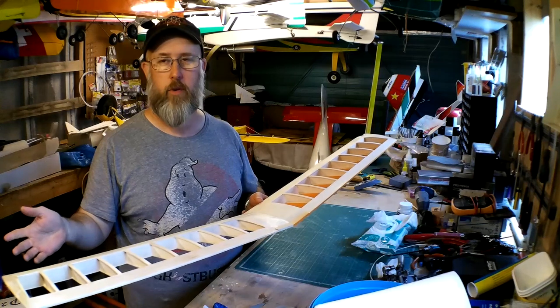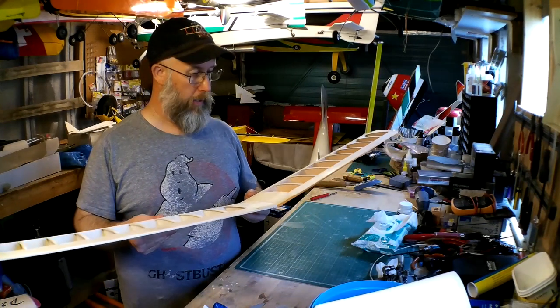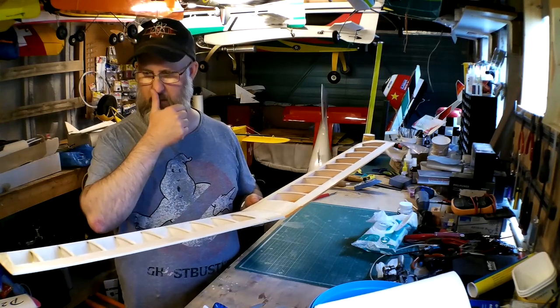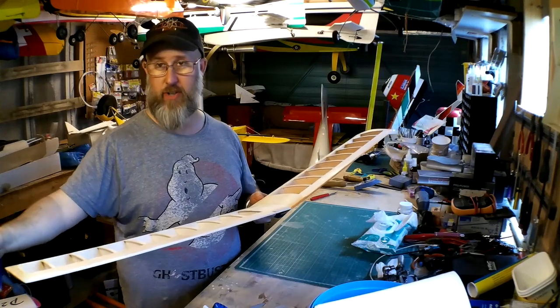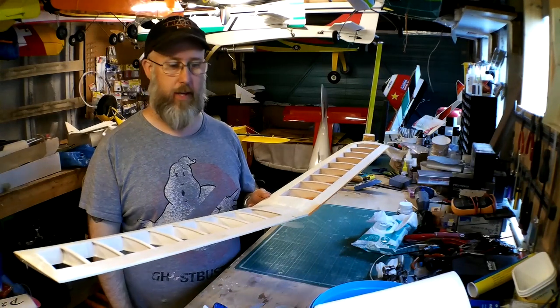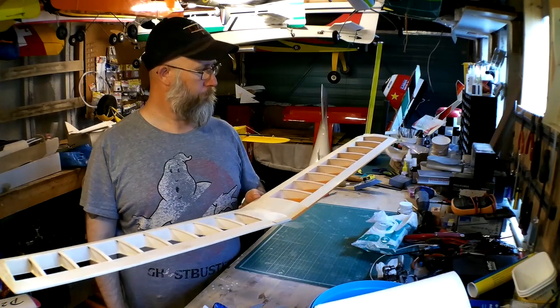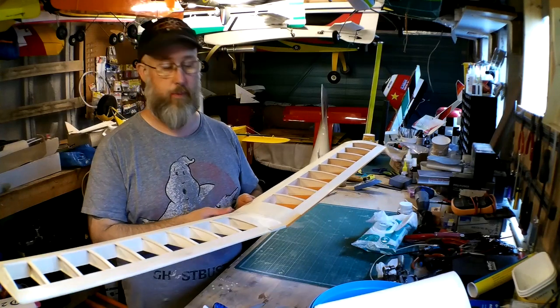The next part of the video will probably be on covering the fuselage, which is slightly different but the same process. Any questions you've got, just ask. There are a lot of people I've come across through flying who've never actually built an aeroplane from a kit or plans — it's all ARTF stuff so they haven't learned how to cover. So if there's anything I can help with, just ask the question and I'll answer it as best I can.